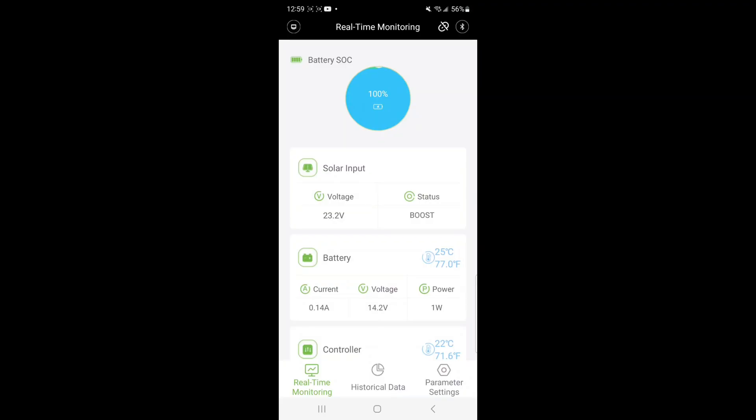Here we are inside the Bluetooth application and this is one of the most simple Bluetooth setups I've ever done. I took a picture of the QR code, it took me to the Google Play Store, I downloaded the app, hit the Bluetooth icon in the top right corner, and it found the charge controller and updated all the information. We can see our solar input, battery status, historical data, and even the temperature outside. It's going to be awesome to be able to check my fence, make sure everything's working like it's supposed to, and that it's protecting my livestock.